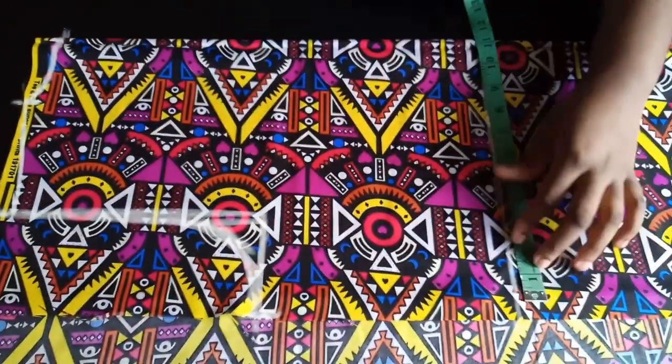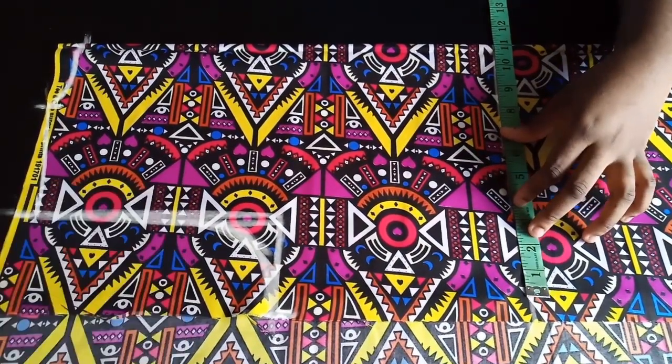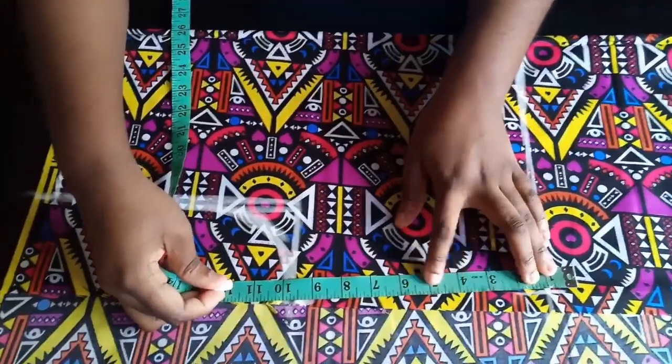My waist is 36 divided by four, which is 9, plus two extra inches, that's 11. I mark that and connect the two points.